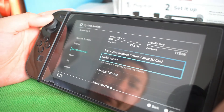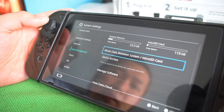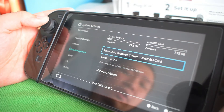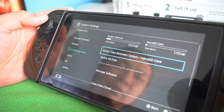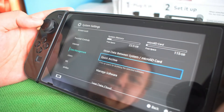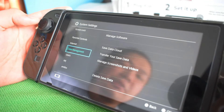Data Management. If you have a microSD you can move data from internal memory. As far as I remember, the Switch has 32GB internal memory. I bought a 128GB microSD card. Here in data management you can manage and transfer your data between storage options.